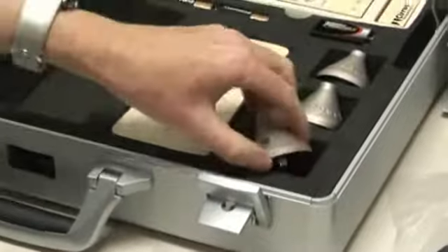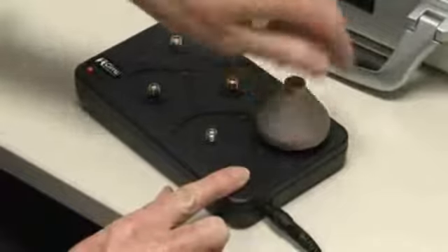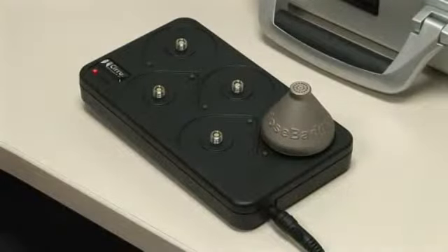Remove the first dose badge from the case and carefully screw it in a clockwise direction onto the charging stud unit until it is finger tight. Continue to turn until the green indicator light starts to flash.